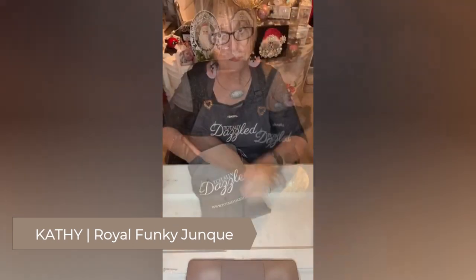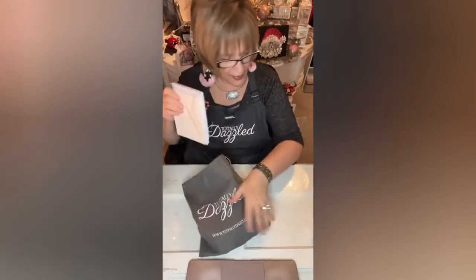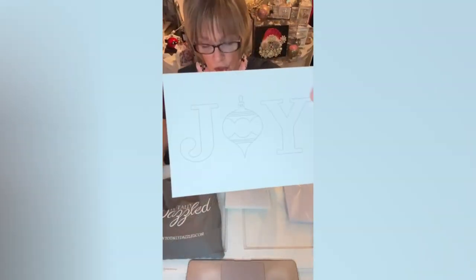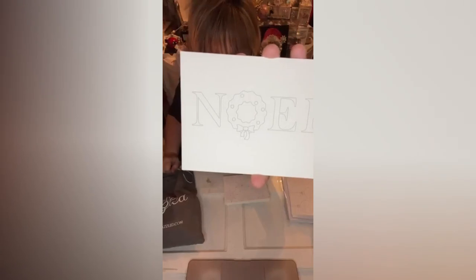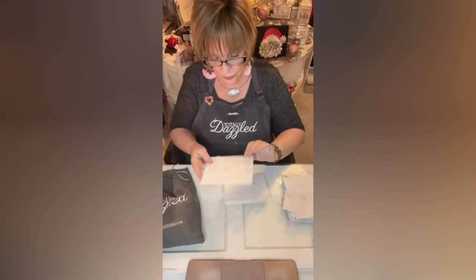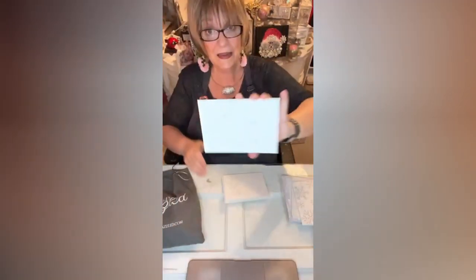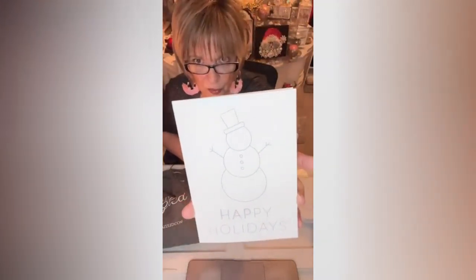Let me show you what we got tonight — a Christmas card kit, and it comes with a plethora of Christmas cards. There's the word 'Joy,' three little ornaments with a wreath in the center, foiled stars, snowflakes, 'Let It Snow,' a sleigh with packages, and one of Santa's reindeer. You could name it 'Happy Holidays' with a little snowman.